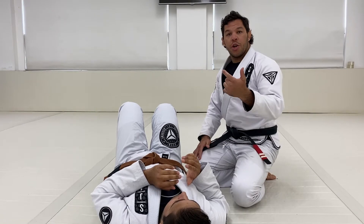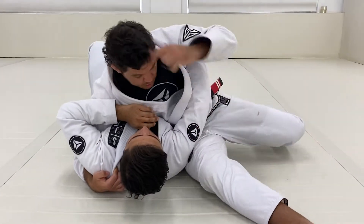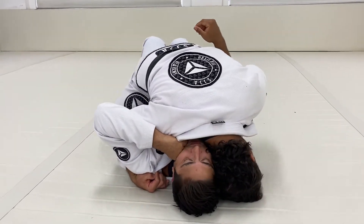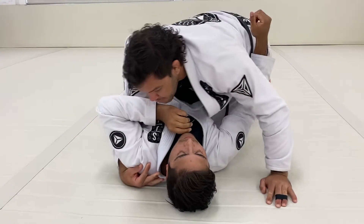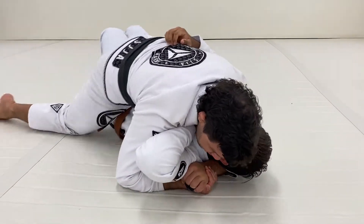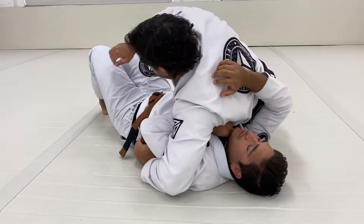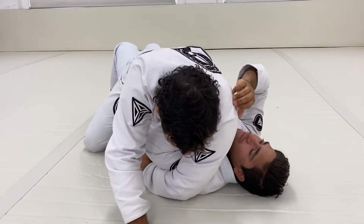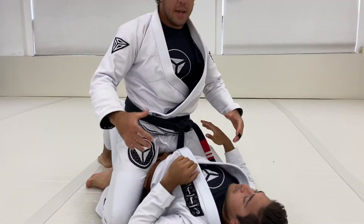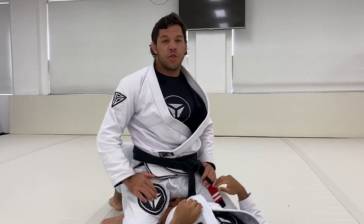Quick review here: from side control one, lean my head forward, find a space, lower mount position. Same thing side control two, hands together, shut down his hip, lower mount position. Same thing side control three, mount, lower mount position. Why lower mount position? Because that's the part of his body you're gonna use most after getting mount position.